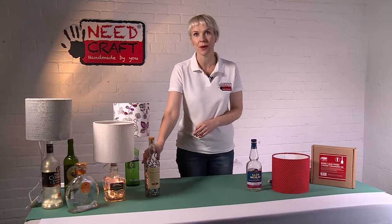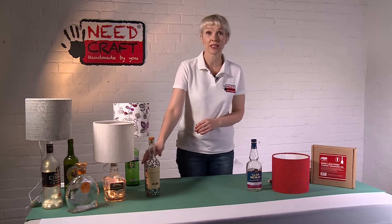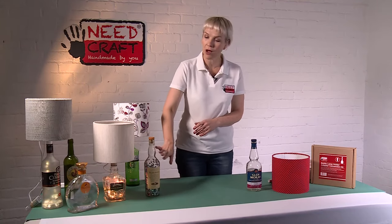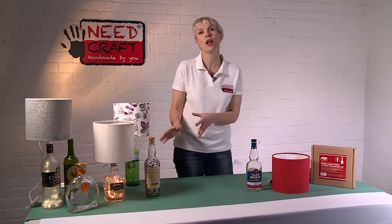There are lots of textured spray paints on the market now, and plastic spray paints too, so you could do some really interesting designs with that. Alternatively, you could decoupage the bottle — simply gluing paper on — you can rip it or cut it, or alternatively you could wrap fabric around it. Lots and lots of different ways to make a really creative lamp base.